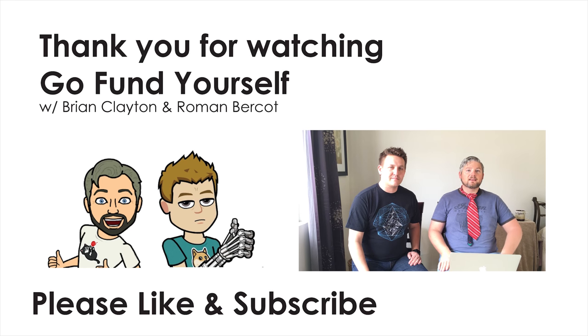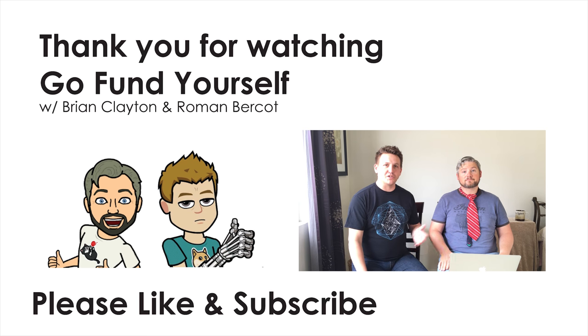So with that being said, if you're interested in getting into the tri-bow tie, definitely check them out. Otherwise, my name is Brian Clayton. I'm Roman Burcott. If you like what you see here, make sure you like and subscribe, and leave us some comments if you know of a great project that we should feature here on GoFundYourself.